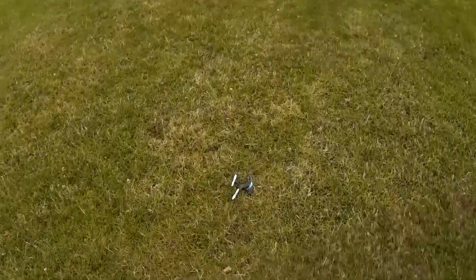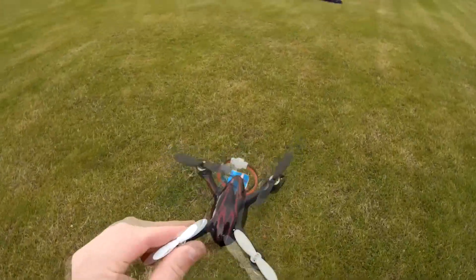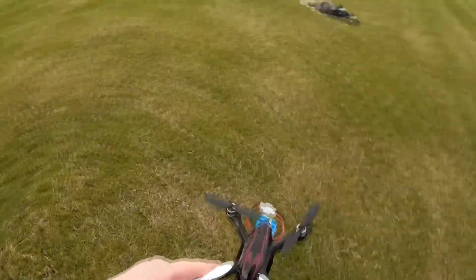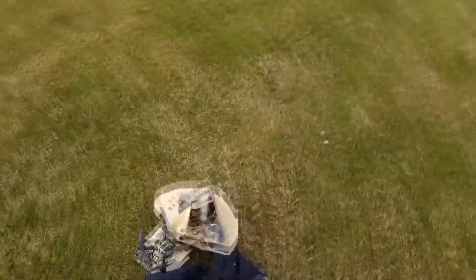Alright folks, they're closing off now so we're gonna have to cut this short. I'm gonna fly this some more and I'll show you how it flies. I also have the JJRC H6C — I'm gonna fly that as well — and the SEMA X11 too. So see you next time. Alright, let's go again. Thank you.